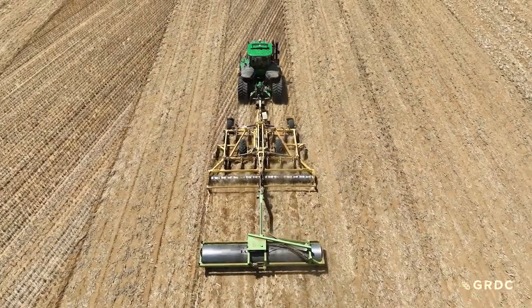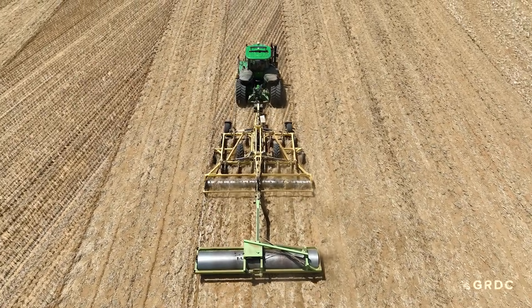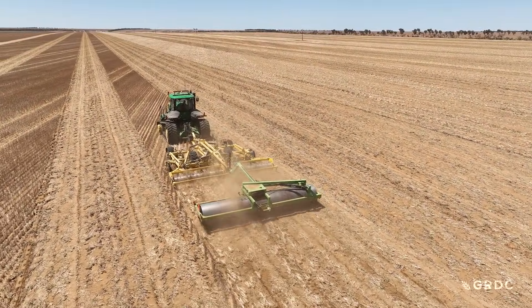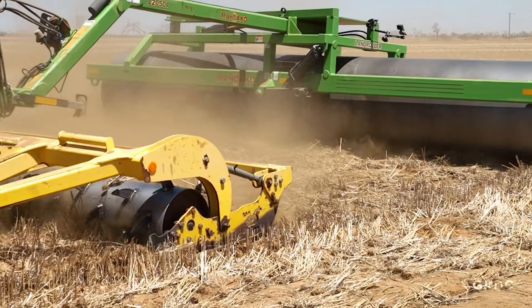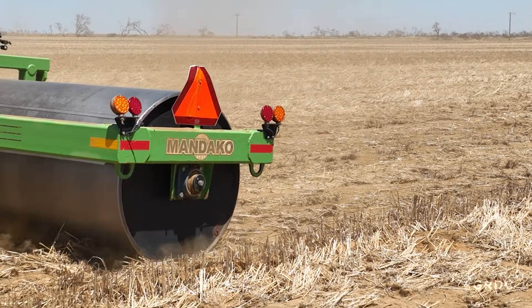We rip at 15 degrees of what we seed at and then we go across 15 degrees the other way, so it gives you a 30-degree variance. With our cross-ripping, it's a lot easier to do your spraying and seeding because you're actually not going with the ripping lines — you're going across them, and it keeps you on top of it instead of running in those lines, which is pretty hard to do. With the re-ripping, it just makes things softer and that's what we're trying to do: make it as soft as we can so it's easier for the plant to get through the soil and out, and also to get to the depth where the moisture is.